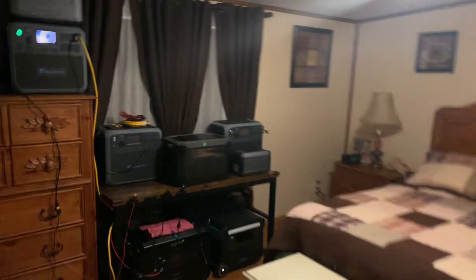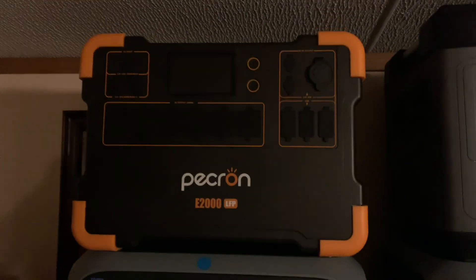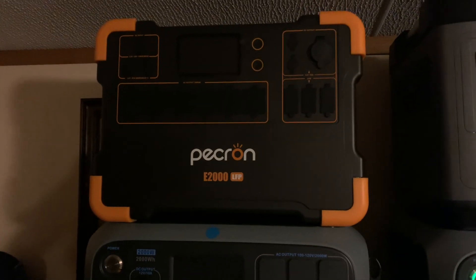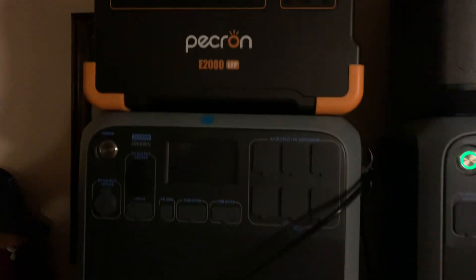If you want to not spend a lot of money and break the bank, look at the Peckron — they're really good. I've even got the 2000-watt model, the Peckron E2000, and it's good. The efficiency is great — it really does match up with a Blue Eddie 2000 or any of the other ones, the Ocotel.